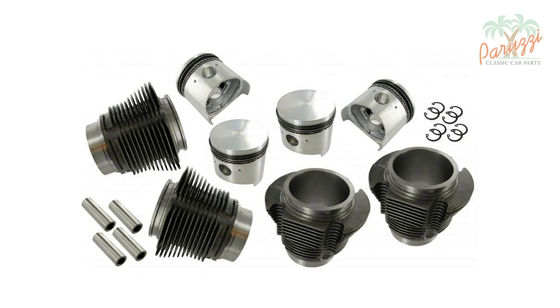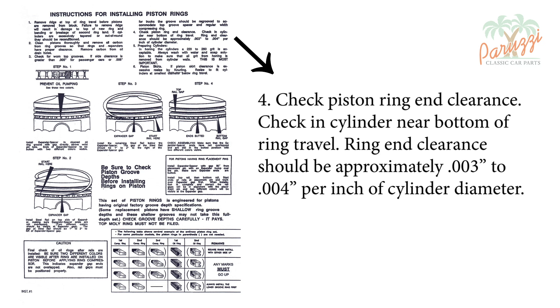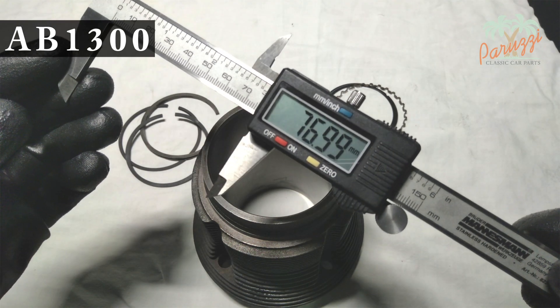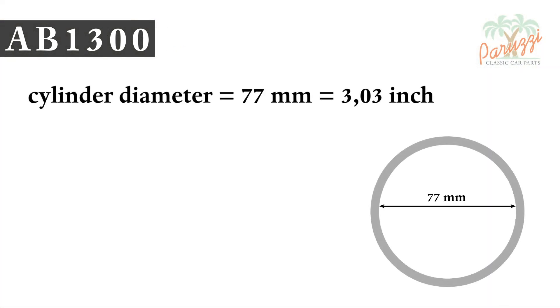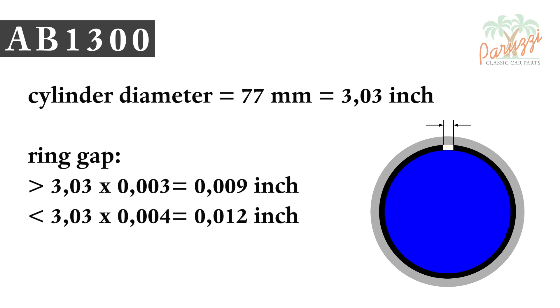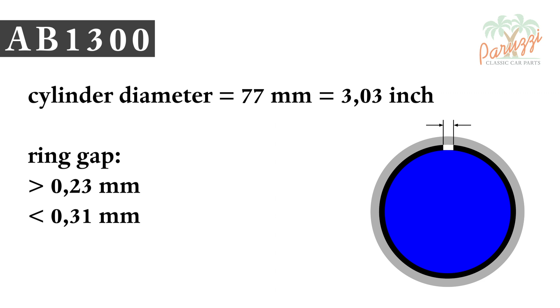When installing new piston rings, or a completely new set of cylinders and pistons, you need to follow the manufacturer's manual. Here we show the manual that comes with a new set of piston rings. No absolute values for the ring gap are given — you have to calculate the value yourself. The manufacturer says that the ring gap may be three to four thousandths of an inch per inch of cylinder diameter. The inside diameter of the cylinder of our AB1300 engine is 77 mm, which equals 3.03 inches. So the ring gap may be between nine and twelve thousandths of an inch — converted into millimeters, that is 0.23 and 0.31 mm.